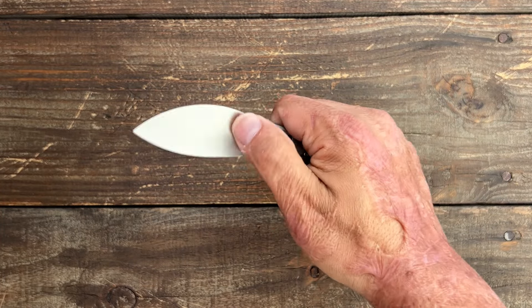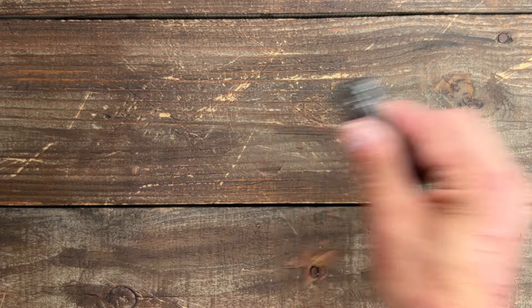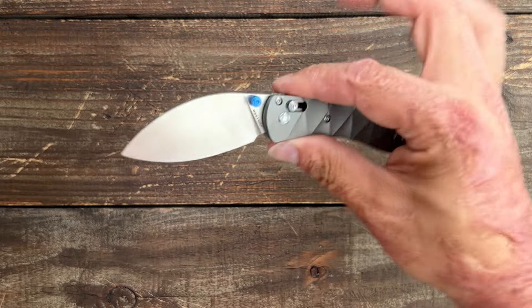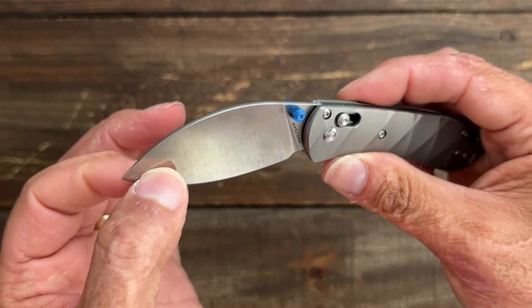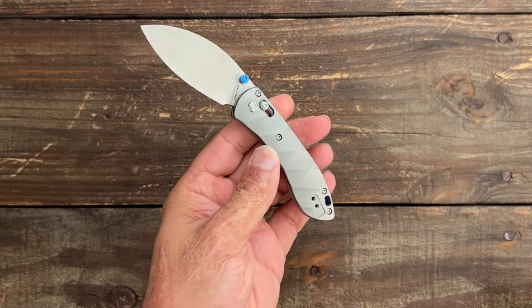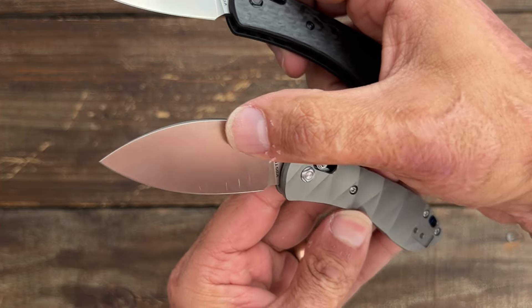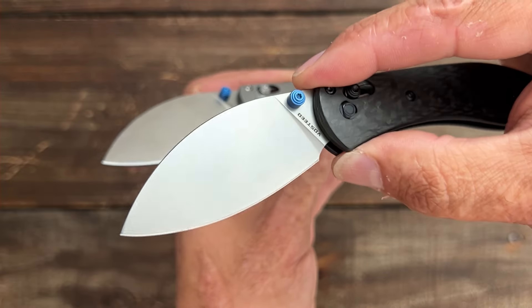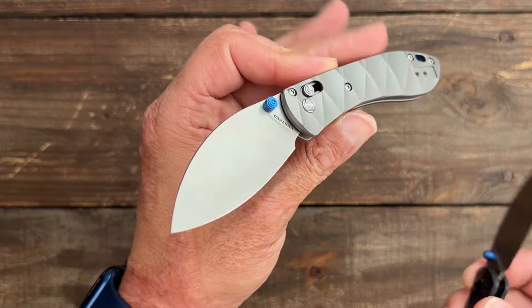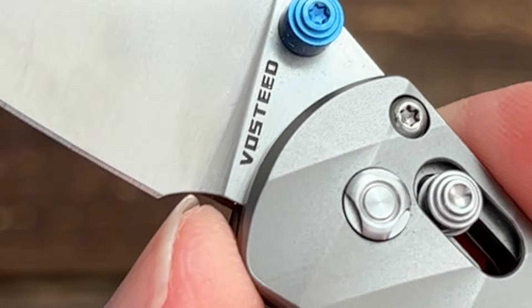Good action overall. It's not as easy to flip this one out — I have to give it a good hard stop. Right where I want it to be. You'll have that same beautiful full-flat-ground S35VN blade like on the original premium version. This particular one has a stonewash finish — one of the other versions has a satin finish. I personally prefer the stonewash, but they both look great.